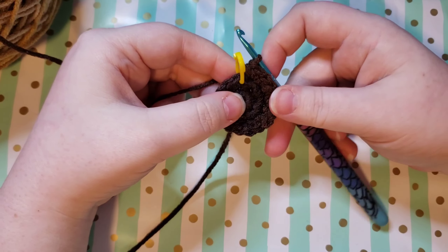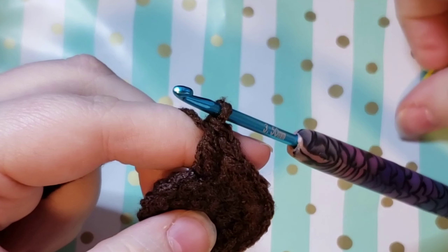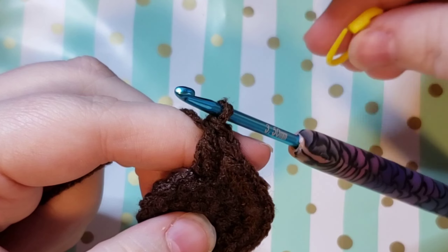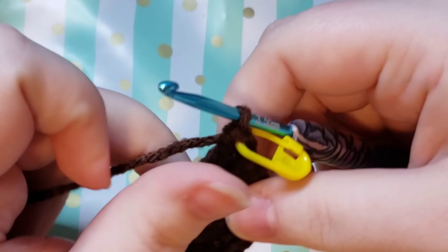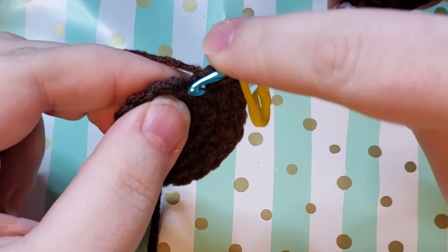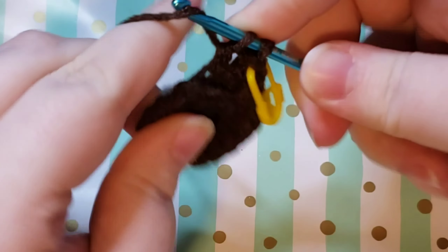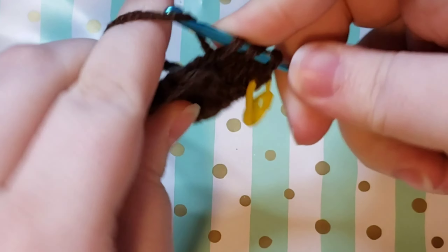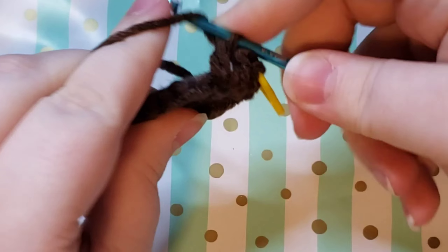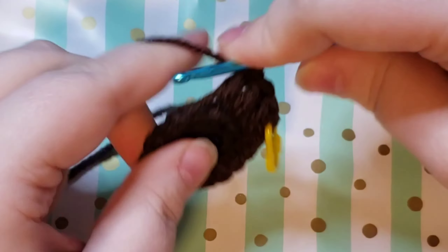The back loop only is that loop that's furthest from you. Don't forget to go ahead and pop that stitch marker back in there in the top of your double crochet. When you get back around remember that you do have that chain one and you're not going to put anything in that — that was just there to get to height, so it is not a stitch. Here's kind of zoomed in so that you can see we're doing double crochets into the back loop only, all the way around until you get back to that last stitch before your stitch marker.